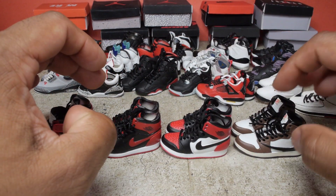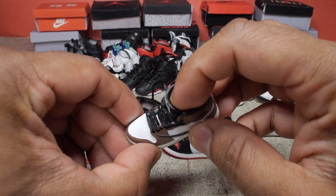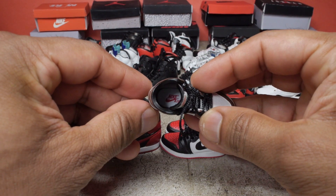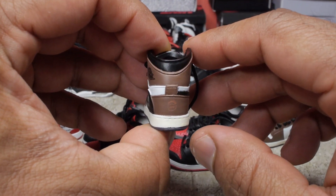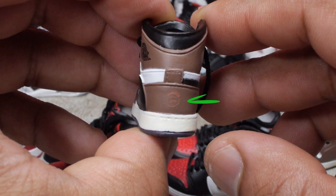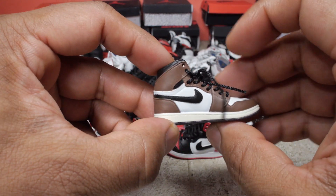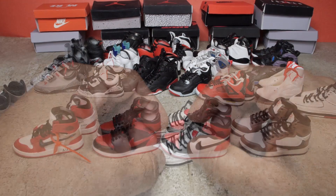I just got these ones in last week. These are the Travis Scott ones, got them from Mad XO Sneakers. These ones have a little bit more detail than some of the other ones because you can see they have the Nike Air on the inside of the shoe as well. And if you take a close look at the back, you can see the little logo. You obviously have the reverse swoosh on this side and the regular swoosh on that side. So that's it for the ones.